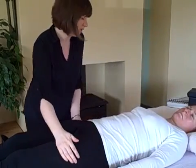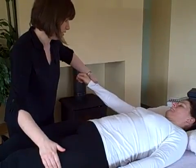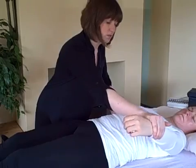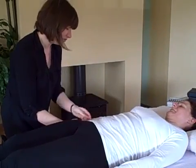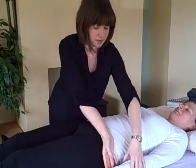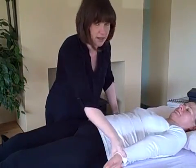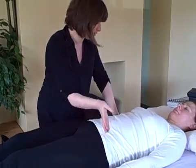Lovely. Now bring this arm out to the side and push out. Lovely. Same with this one and push out. Lovely. Now bring the arm into the side, push in towards your hip. Lovely and strong. And the same with this one, twist it in and push in towards your hip. See how that one is going weak. Push in again for me. So we found something.